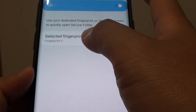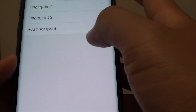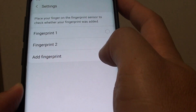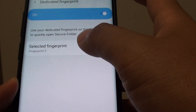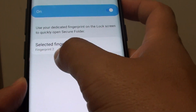Here you need to select a fingerprint which can be used as a dedicated fingerprint. If you want, you can add another fingerprint — a different fingerprint if you like. Otherwise, you can choose one from the existing database that you have got. Here I have selected fingerprint number two.